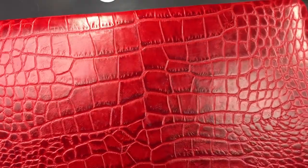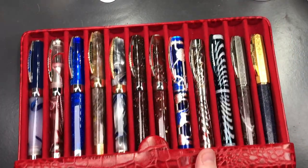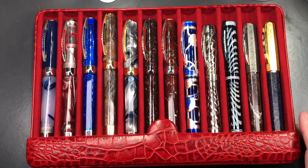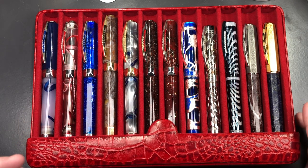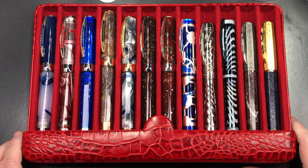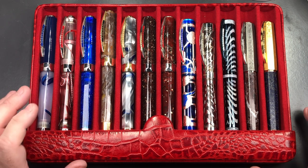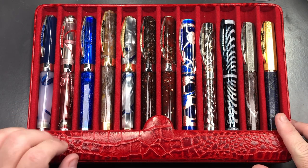The leather quality on this case is beautiful — it's a cowhide leather with a croc print, dyed in red. If I remove the sleeve you'll see them there, and this is a very very good quality leather. This was the configuration I wanted: a six and a 12-pen case, because Absolute Breton only had a five-pen case.